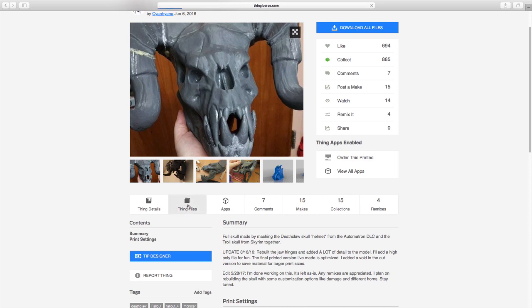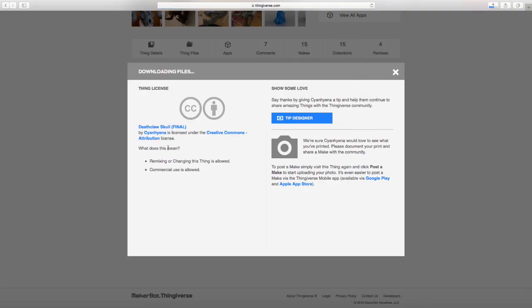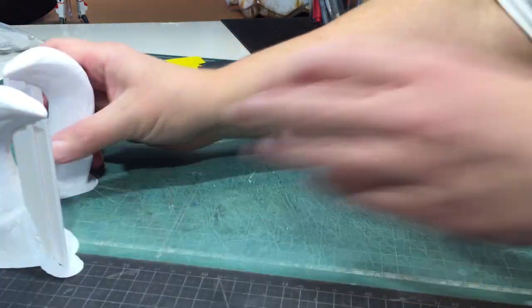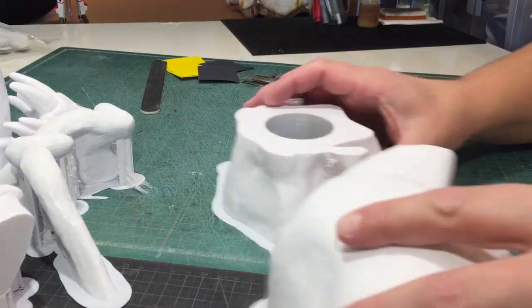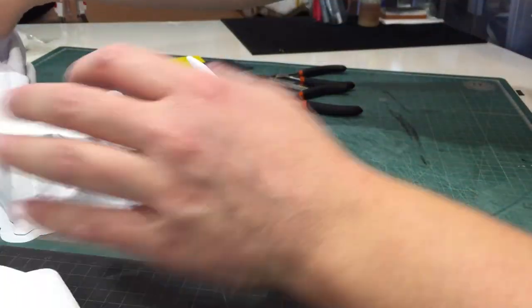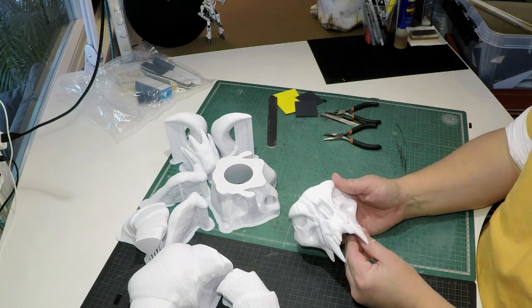I started by downloading this awesome Fallout Deathclaw model on Thingiverse — link in my description. The 3D artist who made this is obviously very talented; it had lots of details and looked really great. I could have easily left the model as-is and painted it, but I wanted to take it further. Since I'm not skilled at 3D modeling, clay seemed like a good option — in fact, clay is the perfect option to make something look like bones.